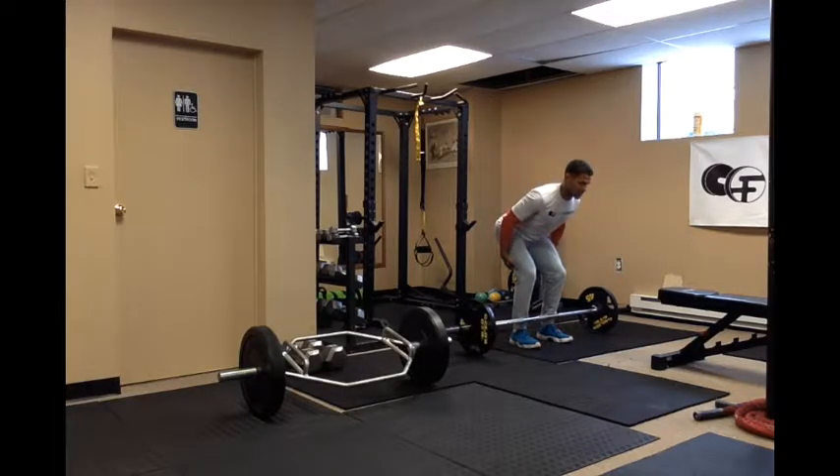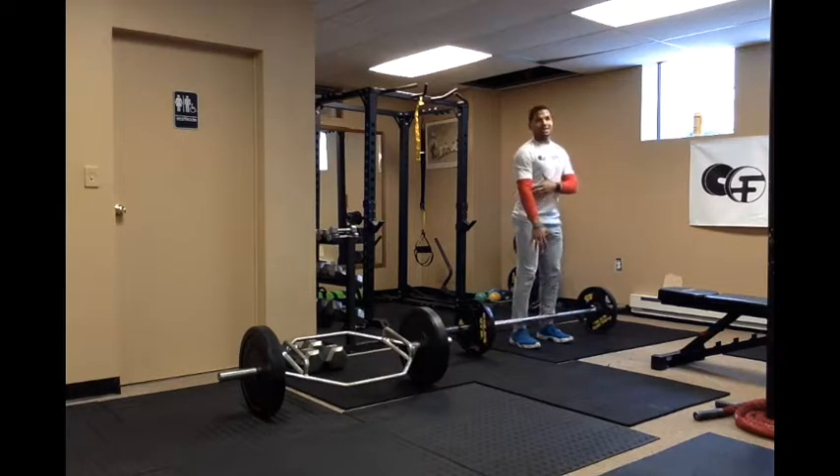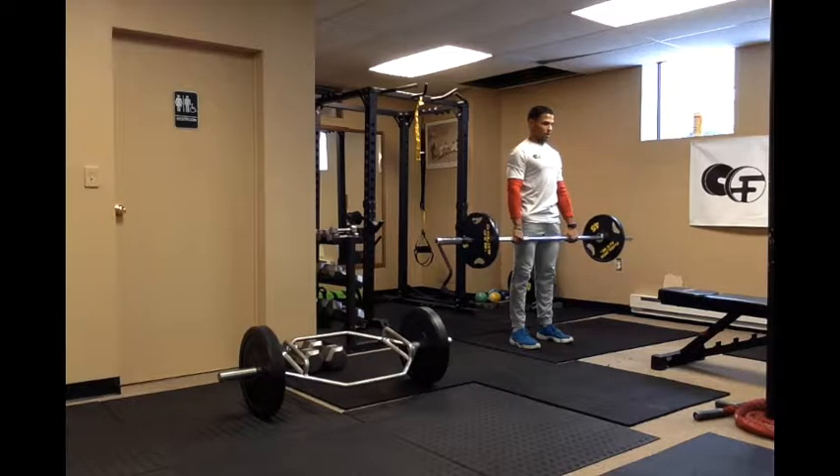Grab the bar a little wider than your knees — you want your knees to be inside of your elbows. Pull the bar tight to your chest, and bring your hips into the bar.